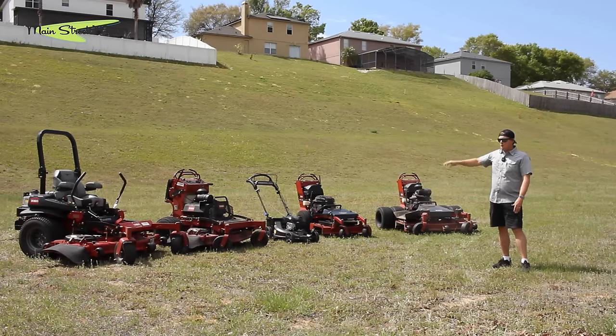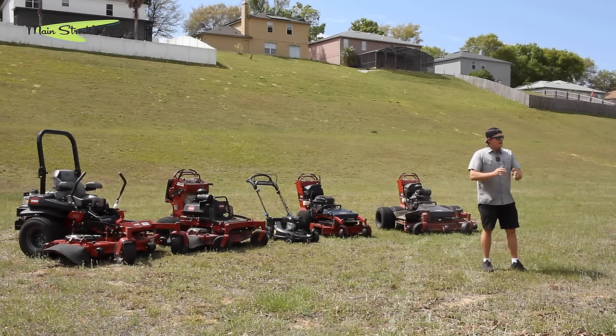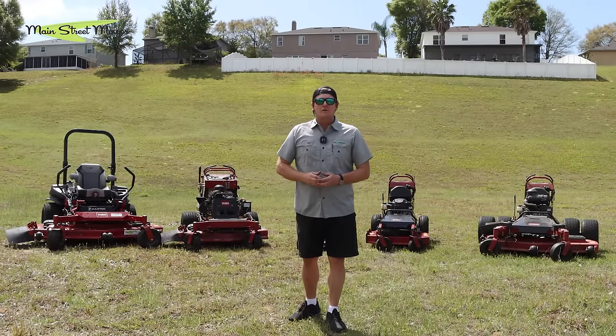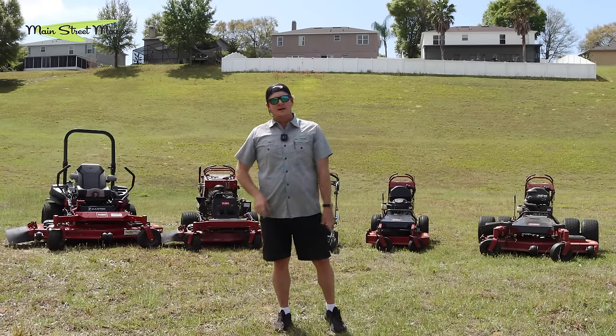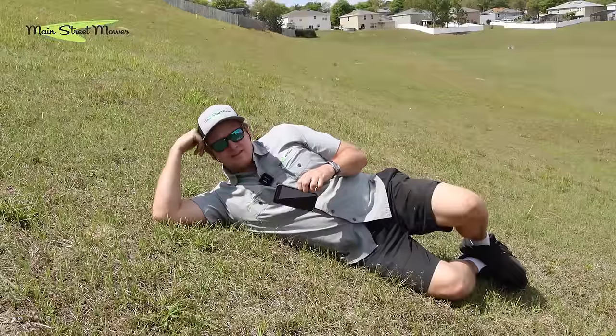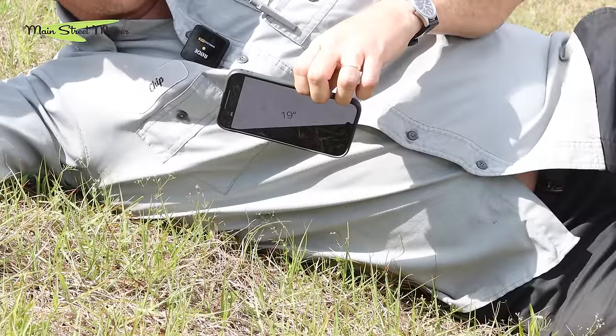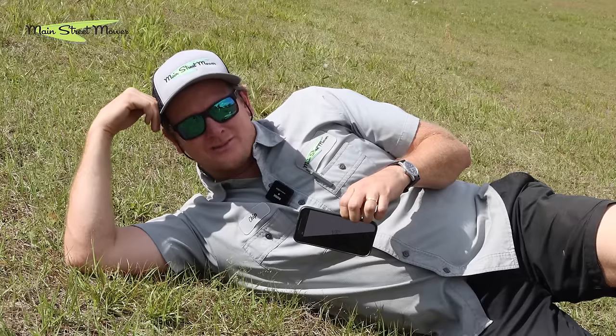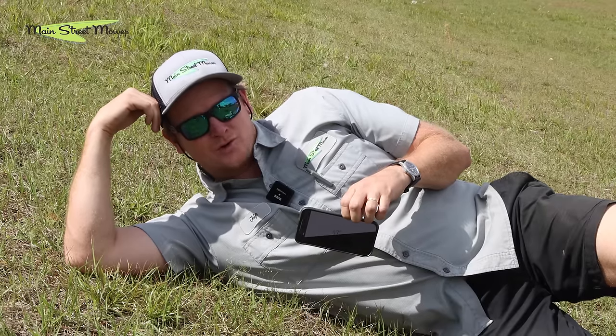We're going to test each one of these mowers. My brother Stu is going to help me, and we're going to get a chance for each of us to ride and push on all these different categories and see how they handle. A quick word of caution: anything over 15 degrees is not recommended by Toro. We are entering the danger zone. Please do not try this at home — we are what they call trained experts.